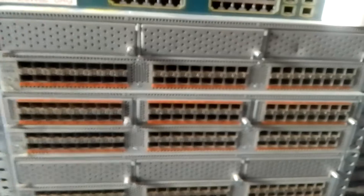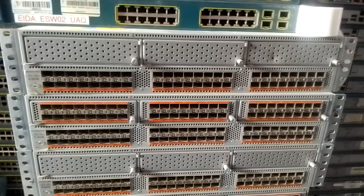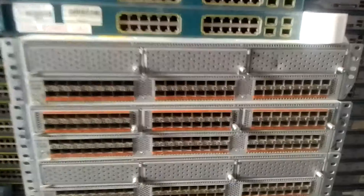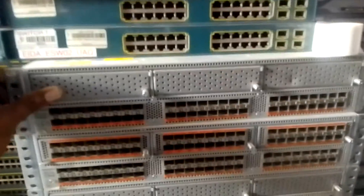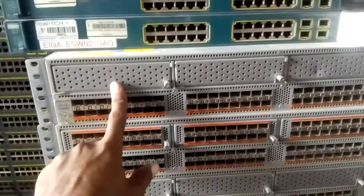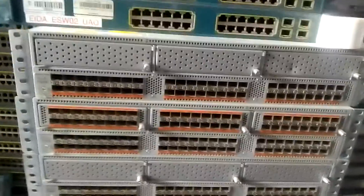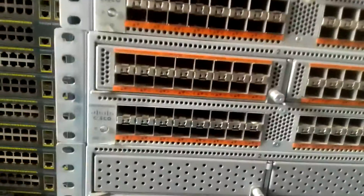I want to plug in the power right now to check whether it is good or not. These two switches - this one has a problem, this one has a problem, and this one is good. I want to show you the difference between both through the light indicator at the front.